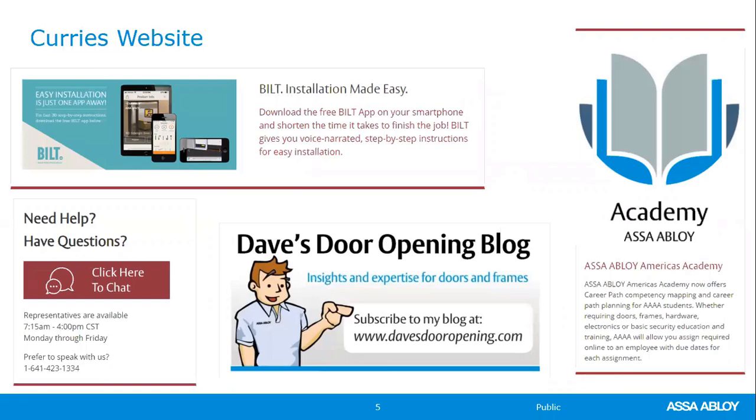If you haven't visited the Curry's website, I encourage you to do so. There's a lot of good information there. One is the Built app at the top left — a very good resource for installation information on doors, frames, and hardware. It is not an ASSA-only app; other manufacturers like Weber Grills also house their installation information on Built. It can be downloaded on your phone or iPad.